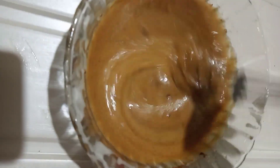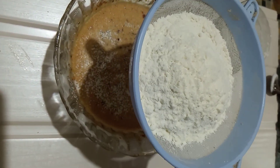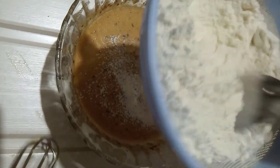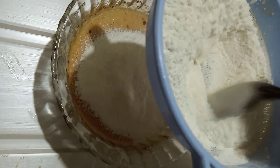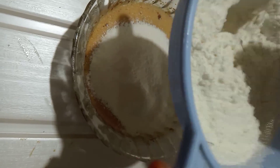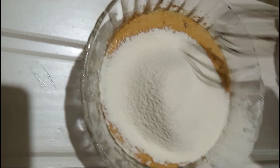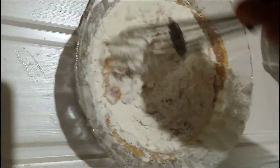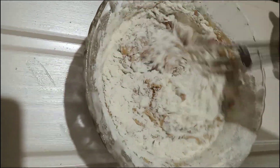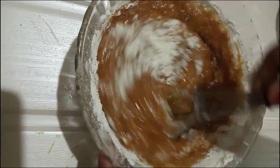I am going to mix it in a bowl. Add 1 tsp of baking powder.